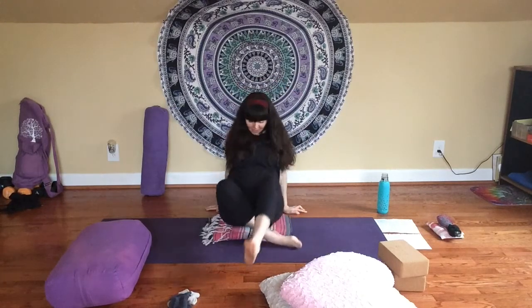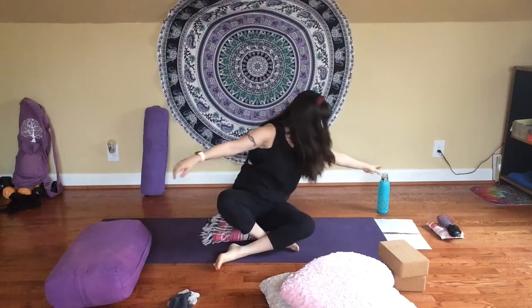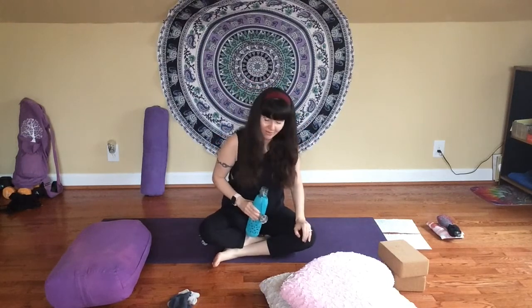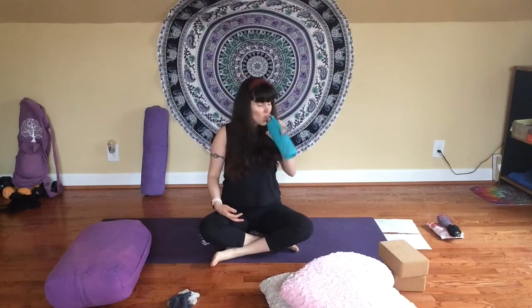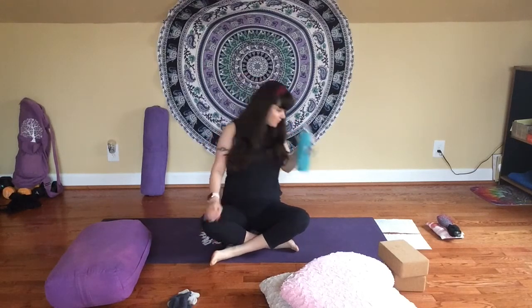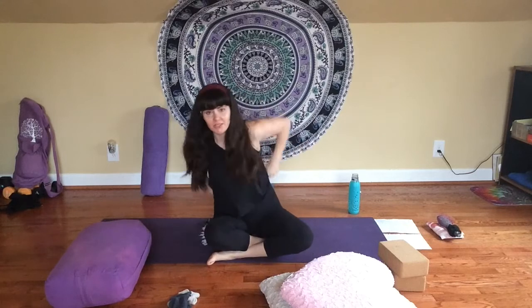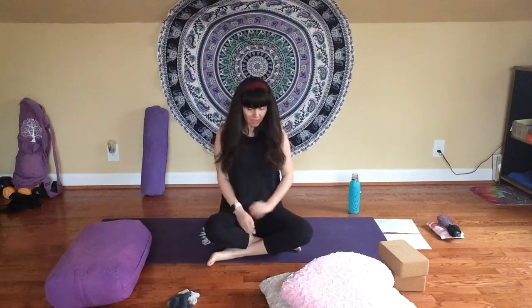Let's go ahead and get started by finding a comfortable seat. Don't forget to also bring some water with you. We're not going to be doing an intense workout today, but we're still going to be twisting, stretching, and moving our bodies in different ways. It's always a good idea to stay hydrated, and know that you're welcome to take a break at any time.